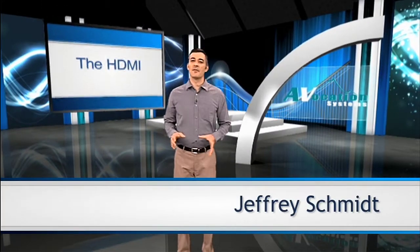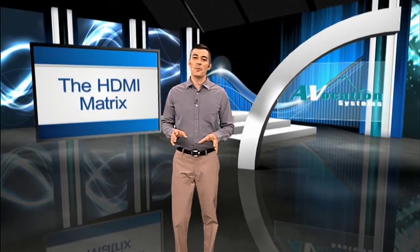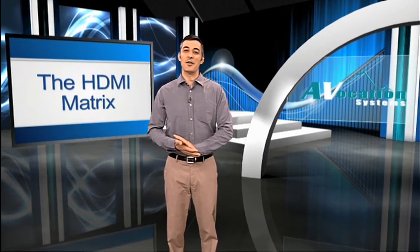We've been getting an enormous amount of inquiries recently about our new HDMI matrix switch and what it's capable of doing. So much so that we decided we needed to put something together that explains not only where we are with HDMI switching, but just as important, where we're going to be in the following year.